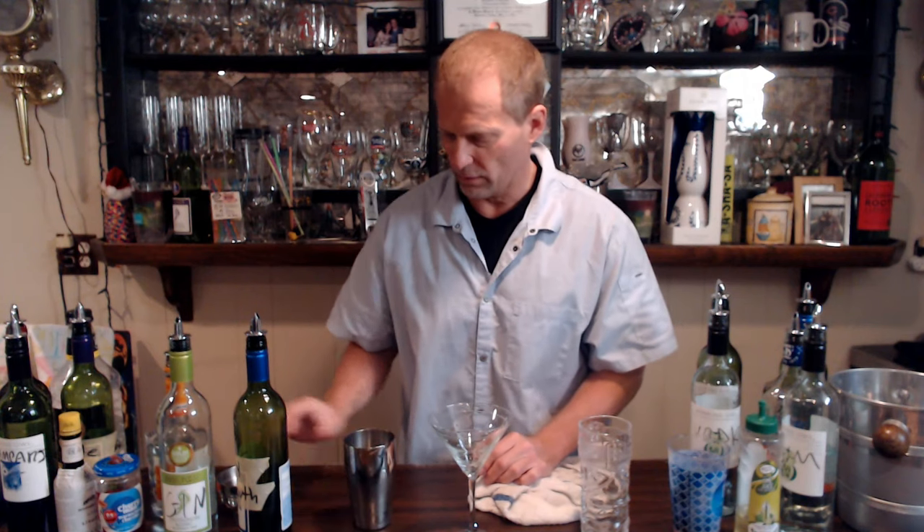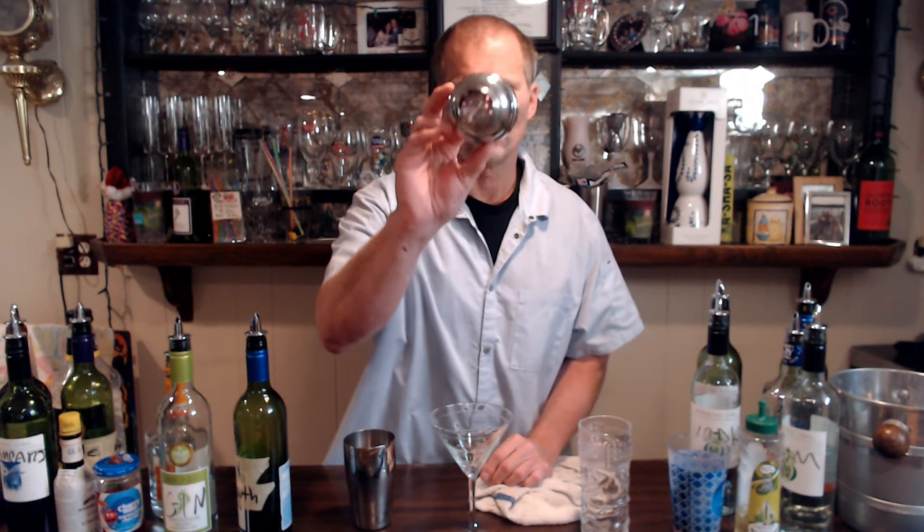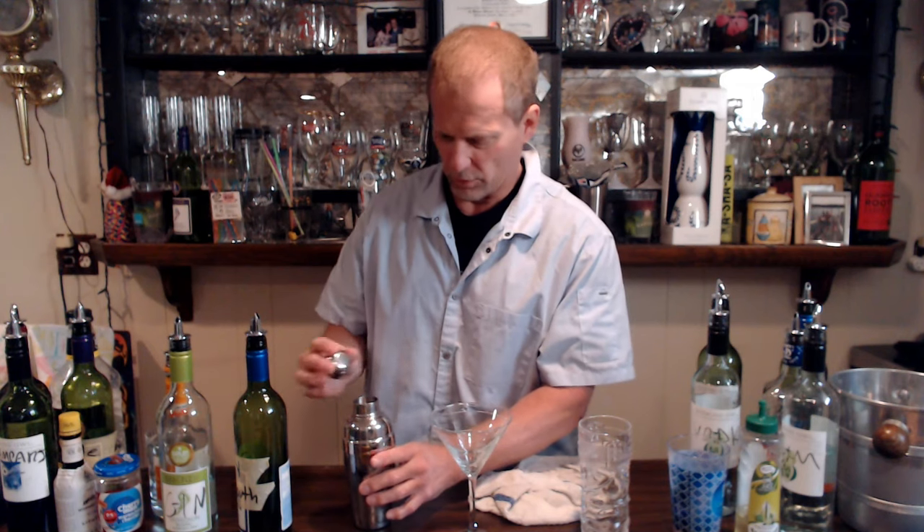So we take the dry vermouth and go one, two, three, four — there's your dry vermouth. So we've got our booze in here, you can see that right there — everything is in the shaker.